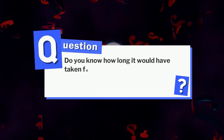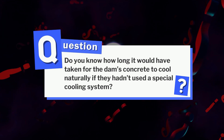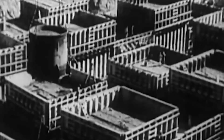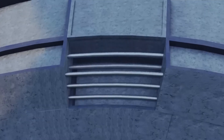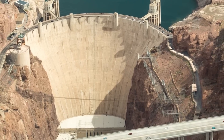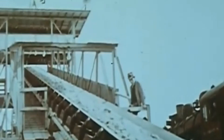Remember that trivia question from earlier? If the Hoover Dam's concrete hadn't been cooled with its ingenious pipe system, it would have taken a jaw-dropping 125 years to cool naturally. That's the power of smart engineering. Next time you see the Hoover Dam, know you're looking at a masterclass in materials science, precision planning, and pure human determination. The cement that built the Hoover Dam wasn't just mixed — it was engineered to perfection.